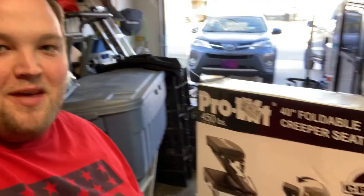Hey everybody, it's Austin. We are doing a video in the garage today, putting together this little creeper seat to use in the garage. I am planning to change the oil on my wife's Toyota RAV4 later in the day and got a new creeper. The instructions are kind of bad, so I just thought I'd make a quick video on how to do it.